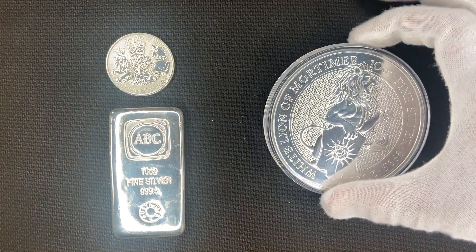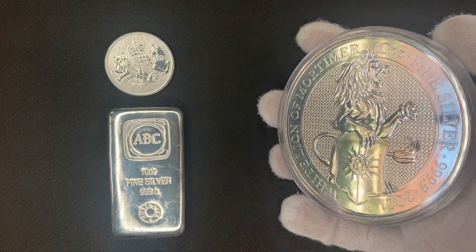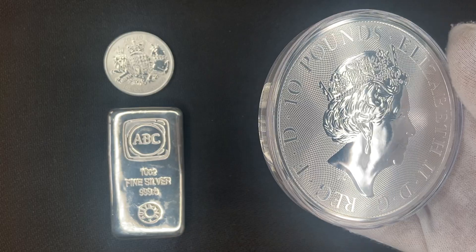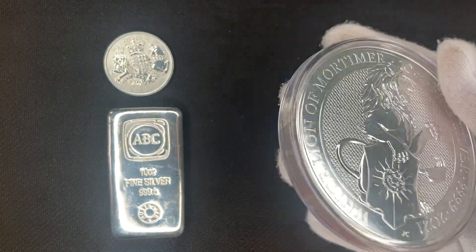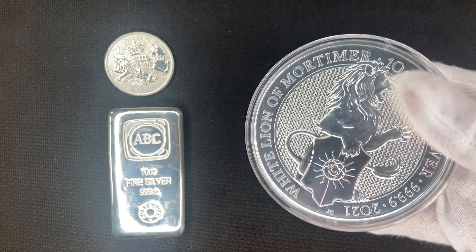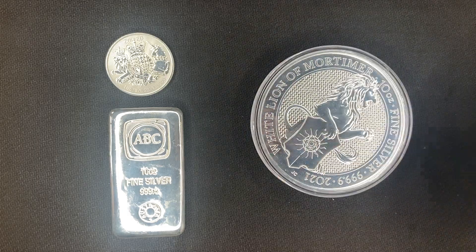Short video today but hopefully a good one. To summarize: this is Noah's most recent purchase — the 10 ounce Line of Mortimer coin, his first 10 ounce coin and an amazing one. A massive thank you to Bullion Now for all their support. Stay tuned for Friday or Saturday where we'll be filming a vintage one kilogram coin — we won't reveal it just yet. If you enjoyed this video, feel free to subscribe. Thanks for watching, see you next time!